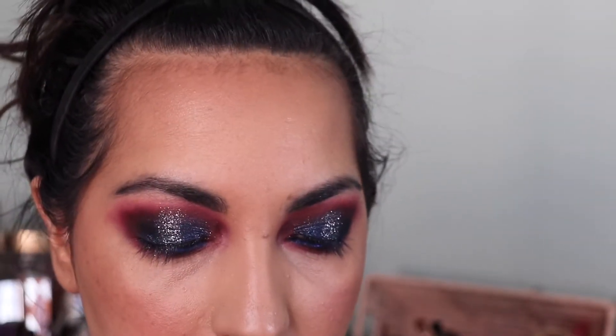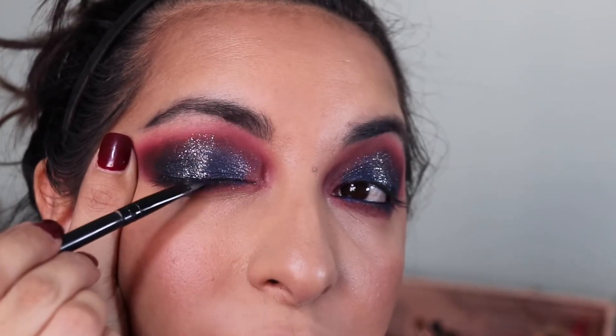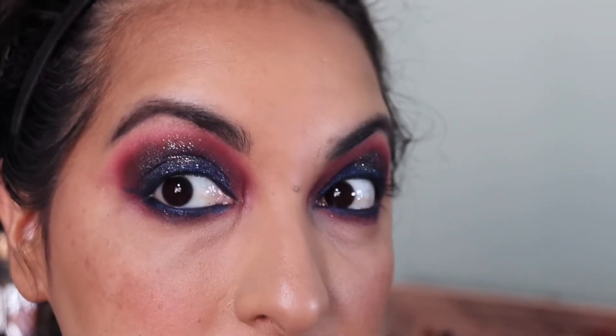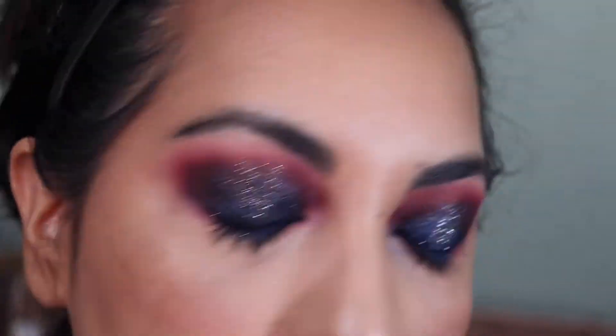I'm going to do the same on top here. I'm old — I can't see from this far away. I think I like it — it's pretty cool. I did get a little too much in my eyes and I kind of messed it up slightly, but it's okay. The reality is it's dramatic AF, so we've got to get some lashes on and finish this look.